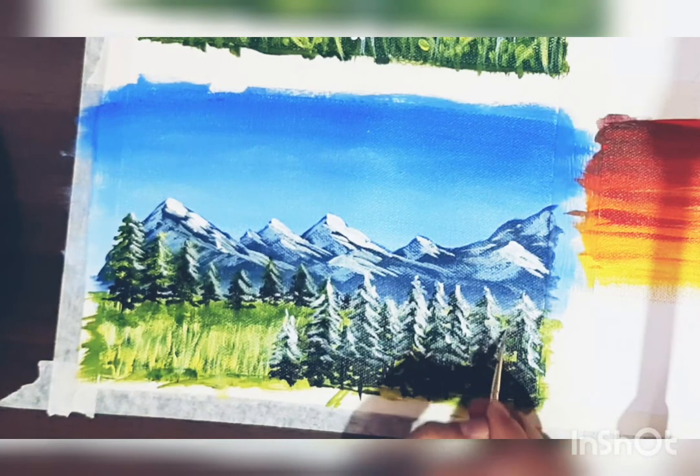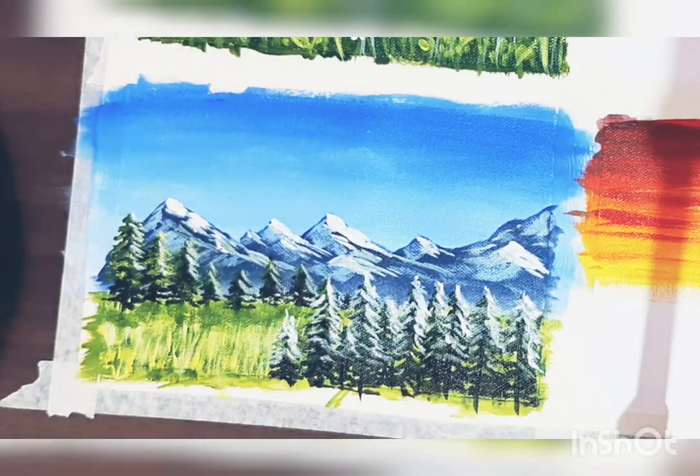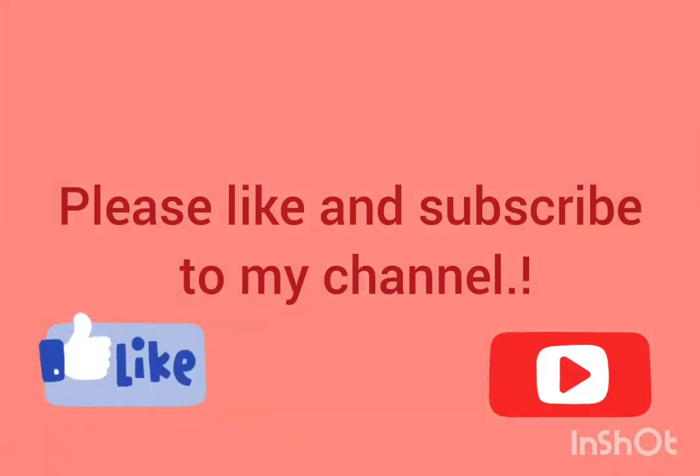Again I'm adding a little bit of white for highlighting, and our painting is ready. Thank you so much for watching — see you in my next video, thank you!